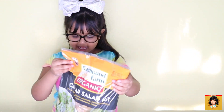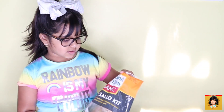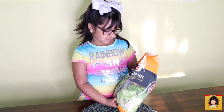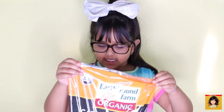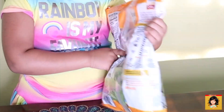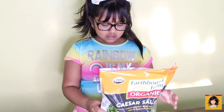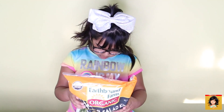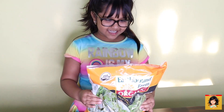The salad — it says Earth Barn Farm — okay, and it's a salsa salad kit. If it says kit on the salad, then it comes with the dressing and stuff. You have to put ranch on your dressing, and I'm not sure what else is in the dressing tin.